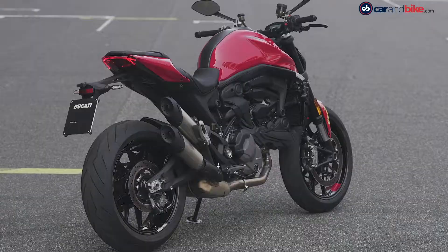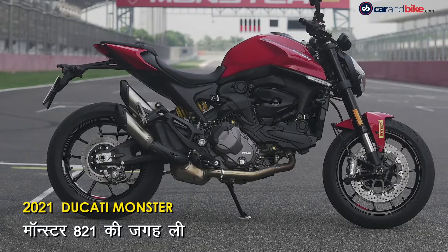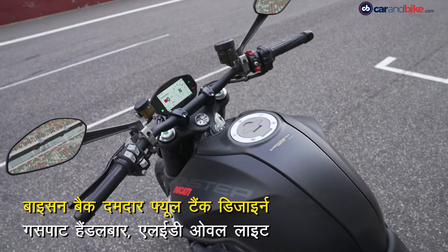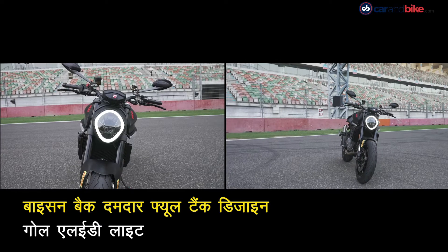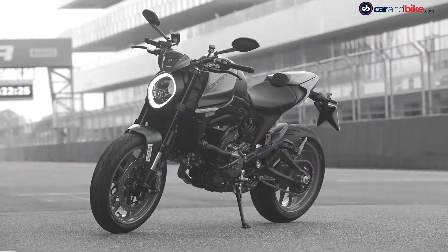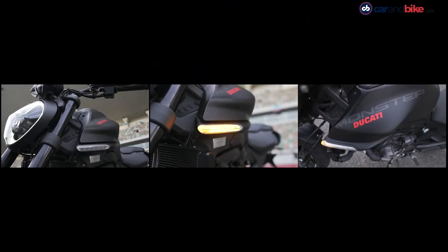2021 के लिए Ducati Monster में हुए हैं कई बदलाव। पहले जैसे तराशे हुए लुक में आई है ये Naked Bike। दमदार और तराशा हुआ Bison Back Fuel Tank, सपाट और चौड़ा हैंडल बार, और गोल आकार की LED हेड लाइट के साथ डे टाइम रनिंग लाइट के लिए मिली रिंग। टैंक के साइड में लगाए गए इन इंडिकेटर्स दिखने में बहुत अच्छे लगते हैं।